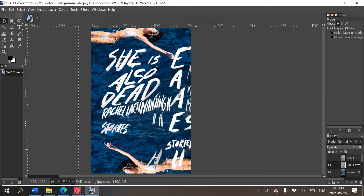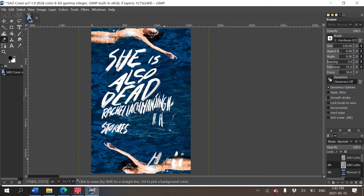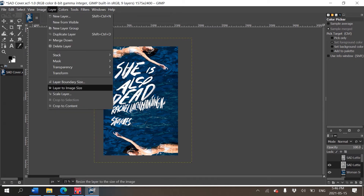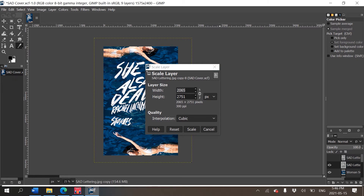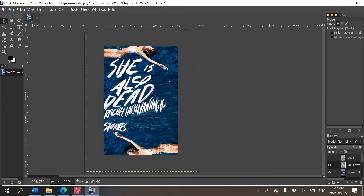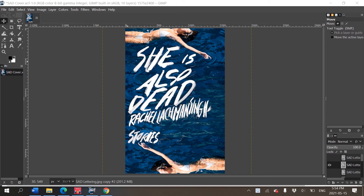I'm going to grab the eraser tool and erase all the extra letters I don't want anymore. Sometimes hand lettering will surprise you — you get it right on the first try. Another way to scale a layer is to go to Layer > Scale Layer, enter a number, and press Scale. It looks quite nice if we fit it in — the title is fitting into her body, though the bottom looks a little wonky.